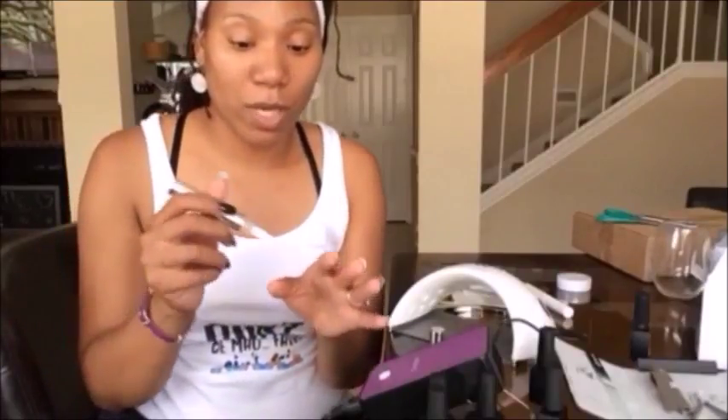The very first thing you're going to do when you're using Jamberry and applying wraps is you always wash your hands well — and I've done that. Then you want to push back your cuticles. I always recommend using our Jamberry cuticle remover. It's like a pen. I am wearing wraps on my thumb, middle, and pinky, so I'm going to do this on every finger.